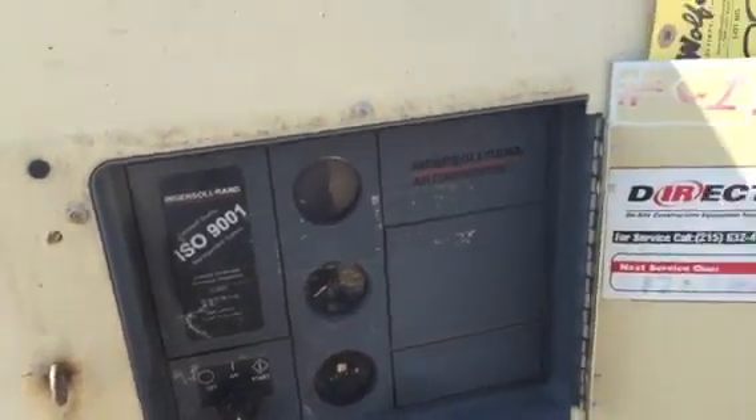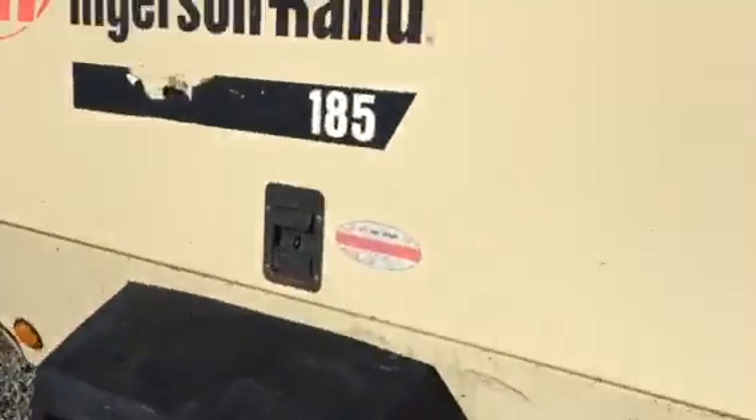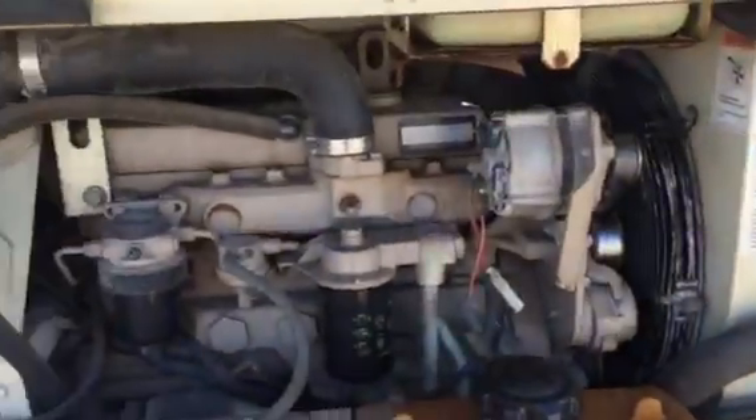I'm doing a video of an Ingersoll Rand 185 air compressor, taking it all the way around. It's got a powered-by John Deere motor.